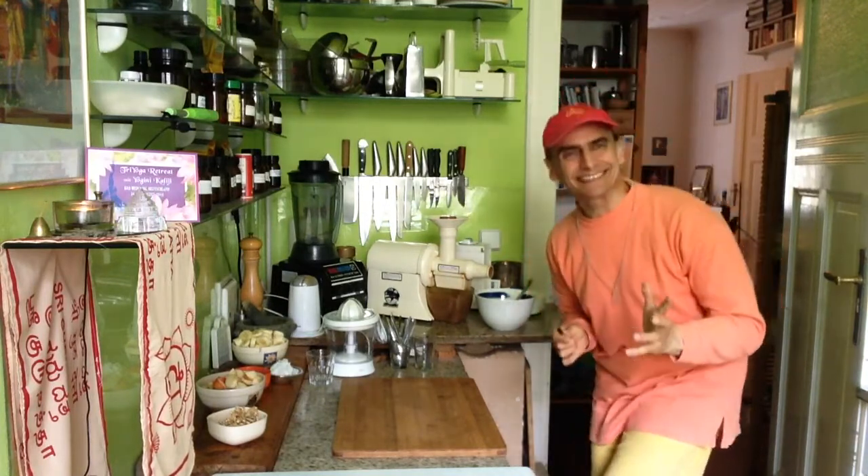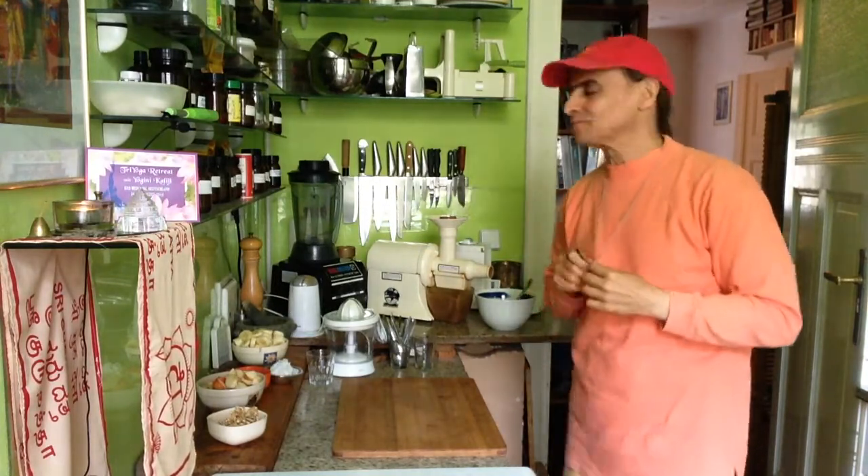Hi friends, this is MD Vegan. I make a breakfast today with nuts, bananas and fruit — other fruits, I mean.